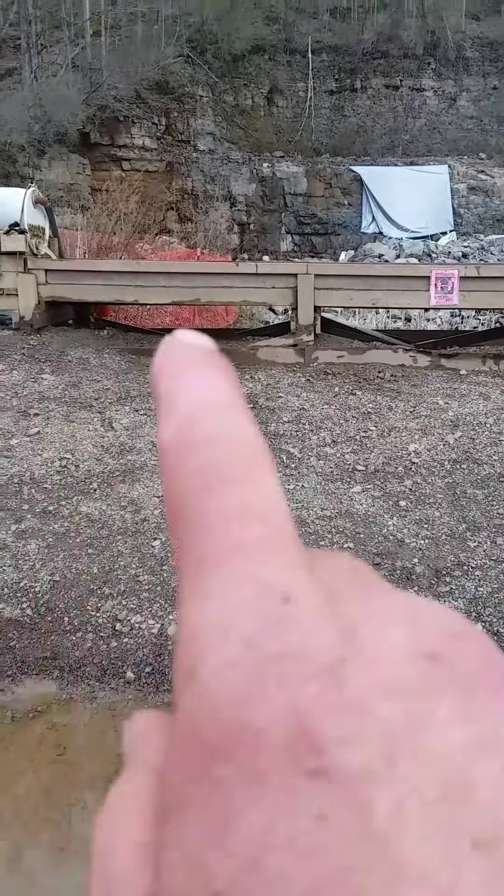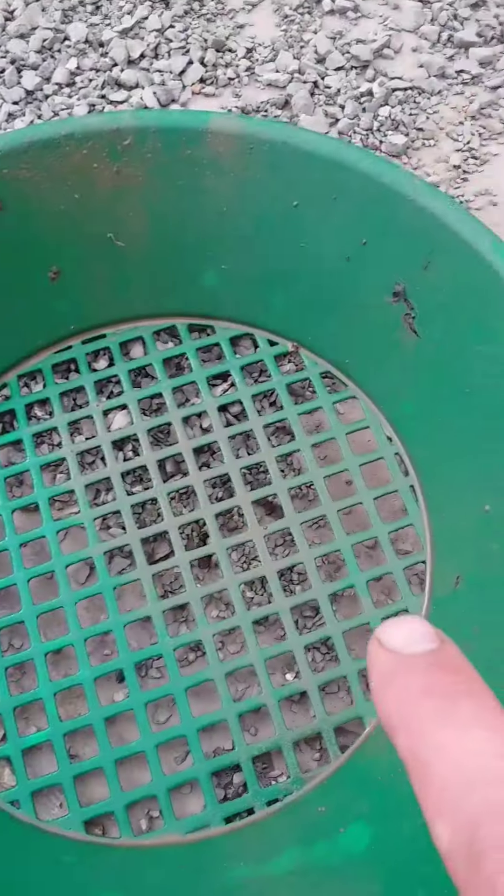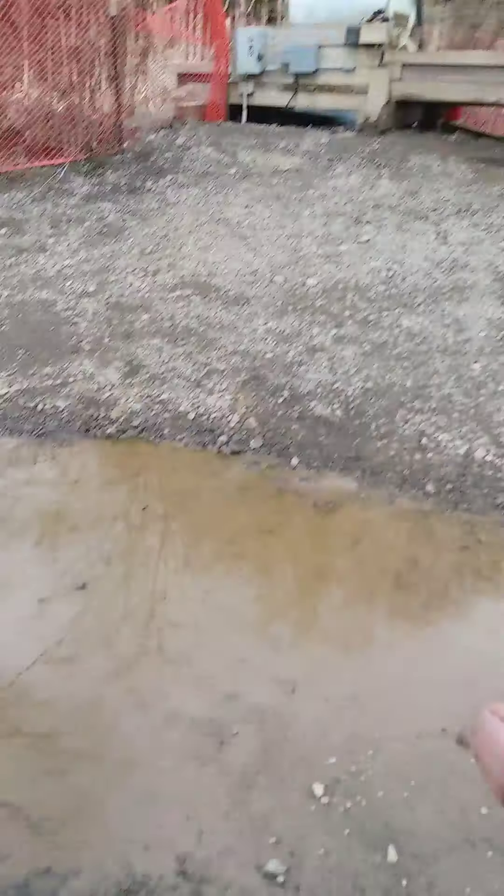There's the sluice. We dig the material from over there, run it through a half-inch and eighth-inch classifier in the sluice, bring it over to the table, dump it out, and sort through it.